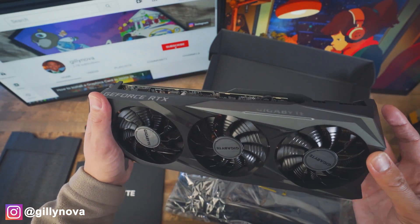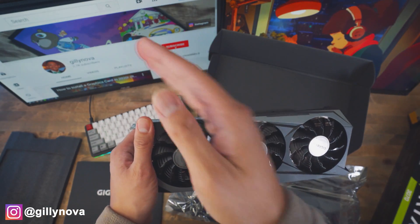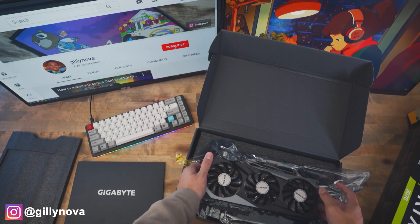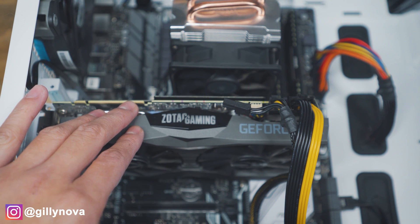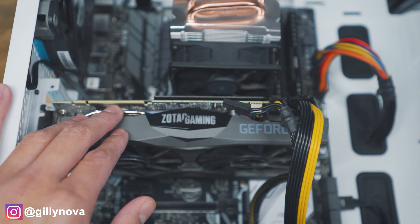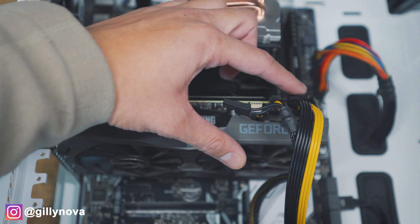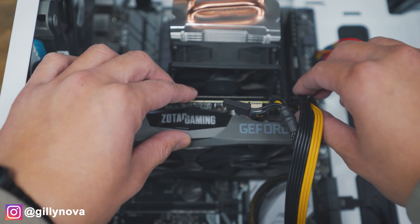So now I'm going to put this aside. The very next step is to turn off your computer so that we can install your brand new graphics card. So this is my current graphics card — this is the 2070 Super Mini from Zotac Gaming. As I mentioned, on the 3070, we have an eight plus six pin right here. We're going to pull that out.